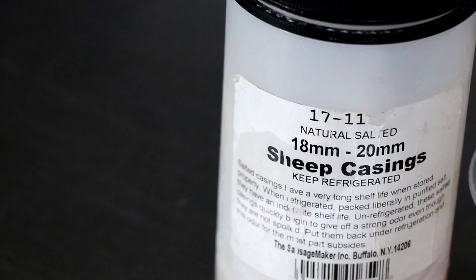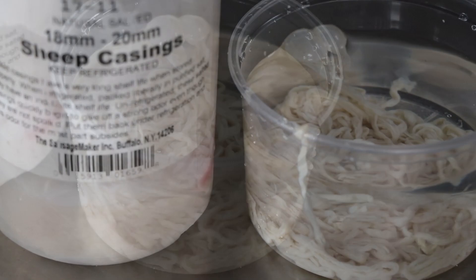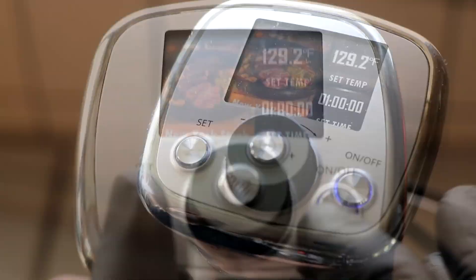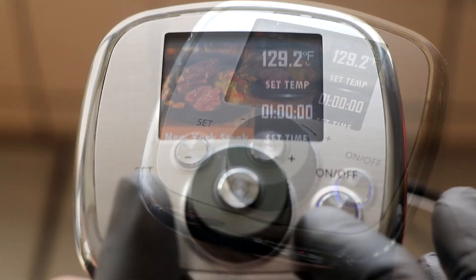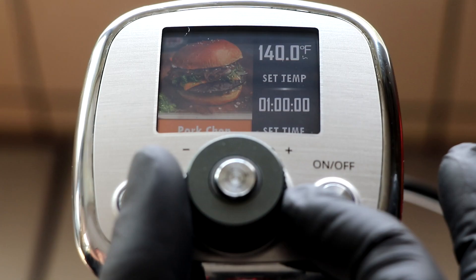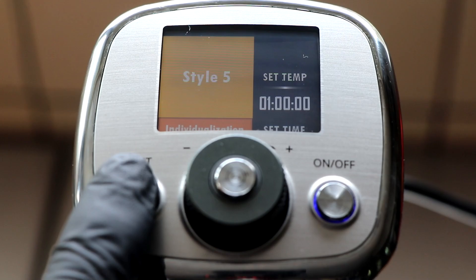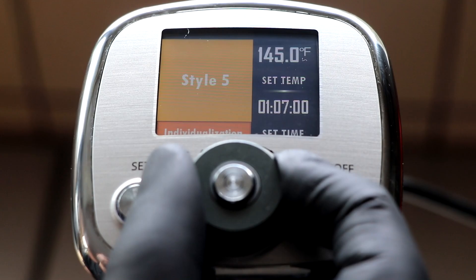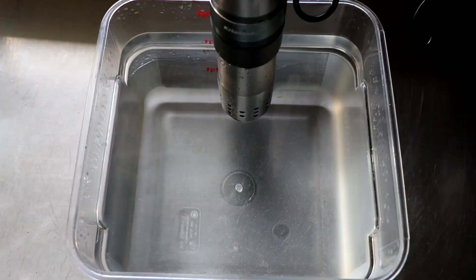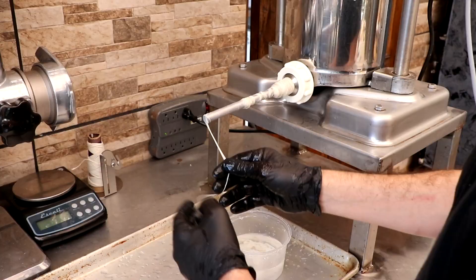There's our meat batter. For casings, we're going to be using very small 18-20 millimeter sheep casings from The Sausage Maker. They've been soaking in water and I've added a little baking soda to help lubricate them. I'm going to be cooking this sous vide, so we're going to get our water bath ready. We're using a sous vide machine from Kitchen Boss with a preset I made to cook this turkey hot dog at 145 degrees Fahrenheit for two hours. The beauty of cooking your hot dog sous vide is that you cook at a lower temperature, which helps lock in the moisture for an overall better product.